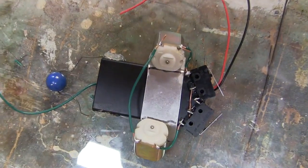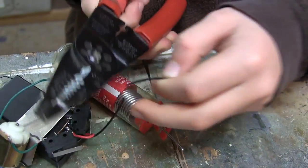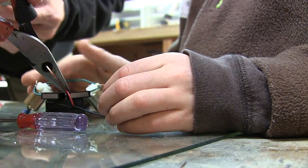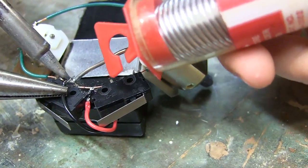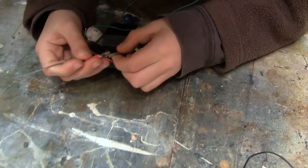Your beetle bot is almost done and it should look like this. Finally, take the red positive wire from the battery pack and solder it onto the two normally closed contacts. And solder the black negative wire to one of the normally open contacts.